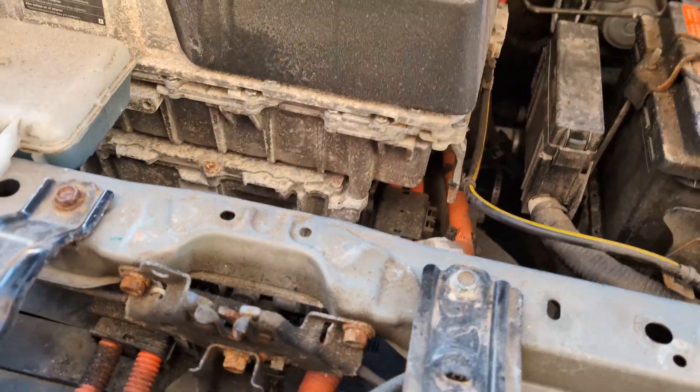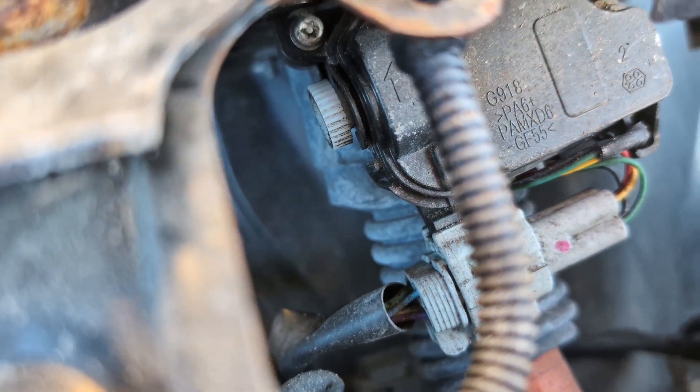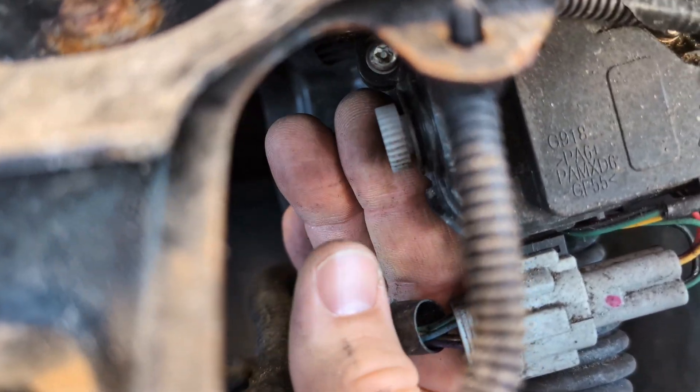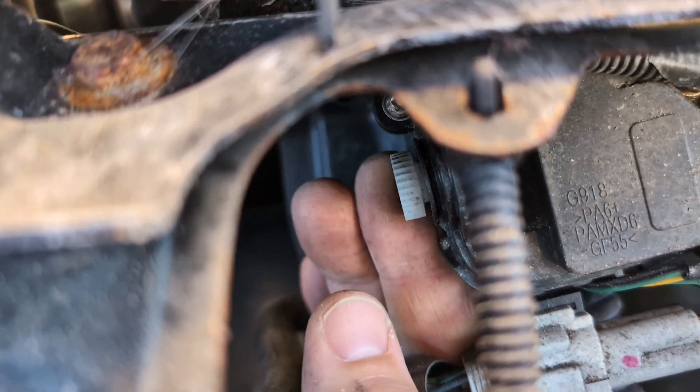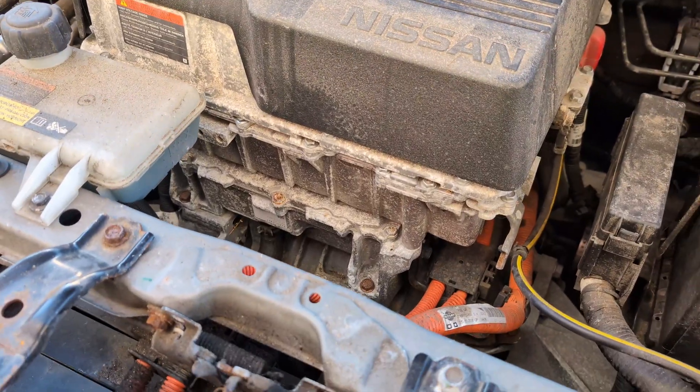Once you remove them you can take the plastic trim out and access this gear. When you access it you can just turn it to remove the cable. That removes the cable.